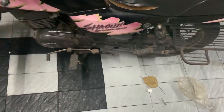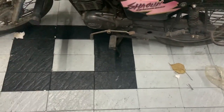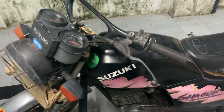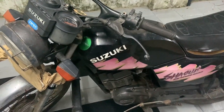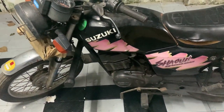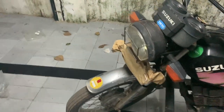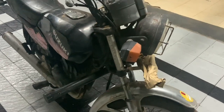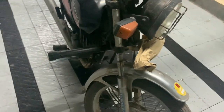So the plan is to do a pure stock restoration this time. I'm not going to go bonkers on this like I have been on my previous Shogun builds. This would not have a front disc setup — this would have a drum setup, exactly like what is on the bike as of now. That is the plan about the bike.